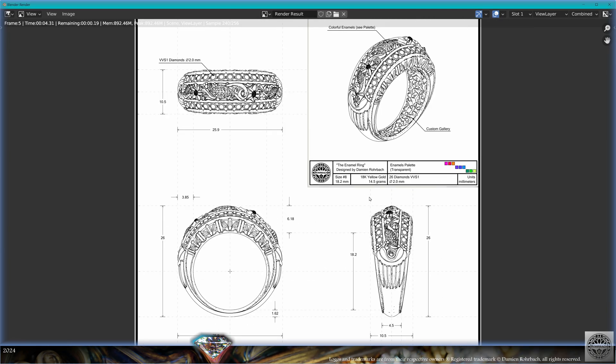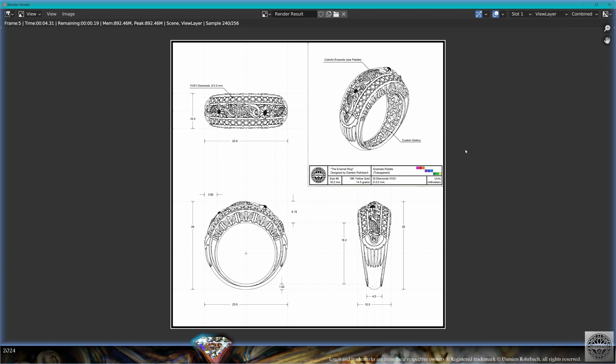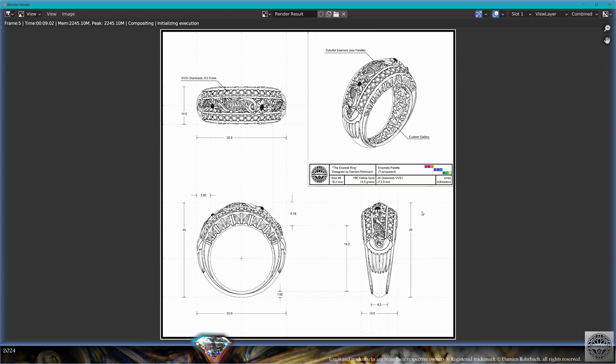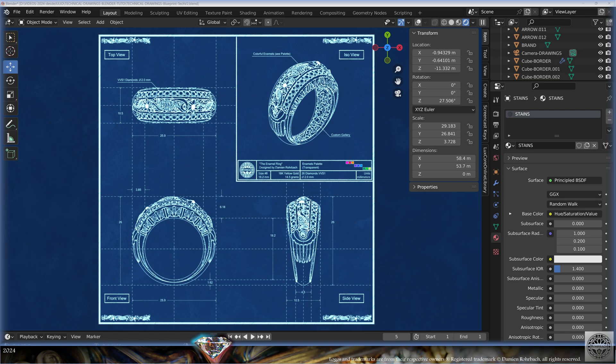The result is ready to be printed, painted, and manufactured. Don't forget that we use the technical drawings for the hand-wash painting of the jewels as well — obviously with a different layout using the same techniques. Then it's up to you to use your creativity and imagination to create the most amazing blueprints in Blender. Take care, see you soon.